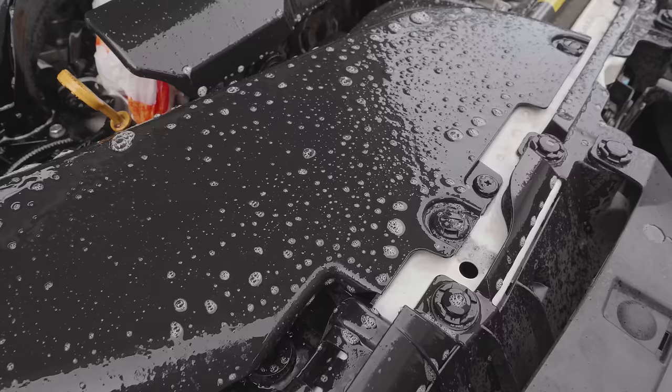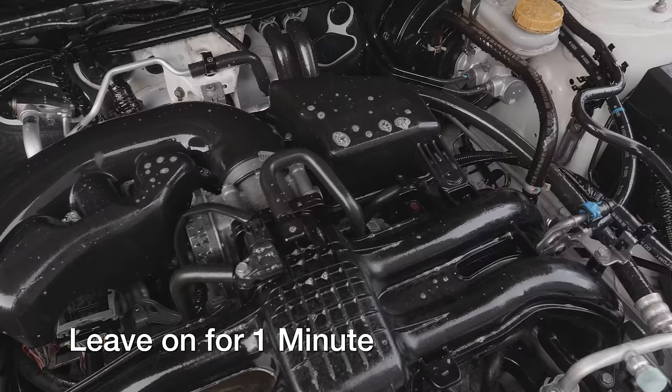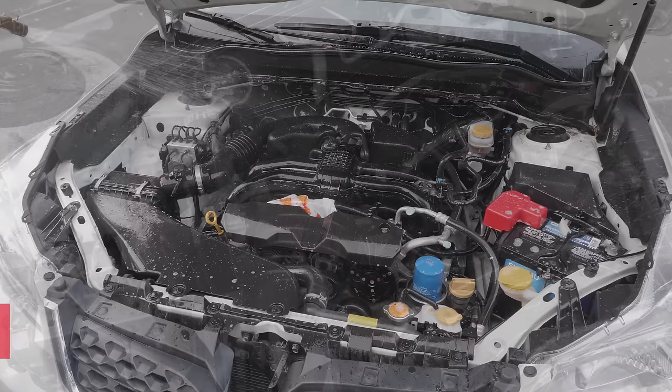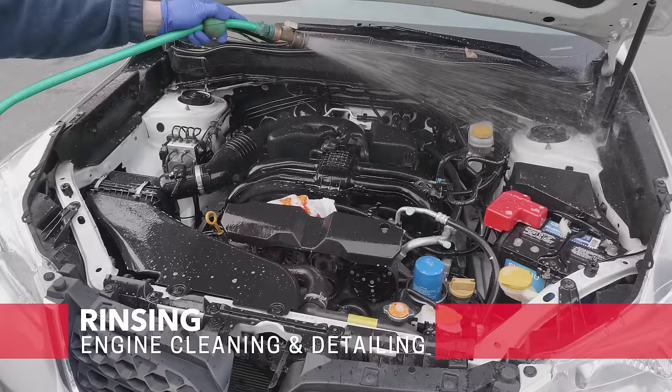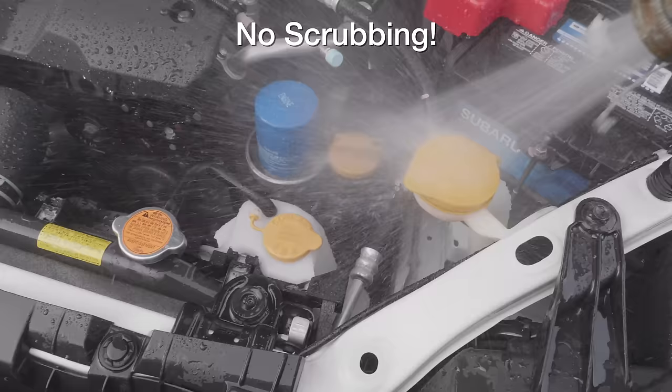Now that we've sprayed it, we're going to leave this on for just one minute. Don't leave it on for longer or for less. Now that our minute's done, all we've got to do is rinse the product off. I'm just using a regular garden hose with cold water. Don't use a pressure washer — you'll cause damage. And you might have noticed something else: I didn't use a brush at all, I didn't scrub anything, I didn't wipe anything.